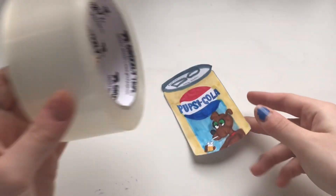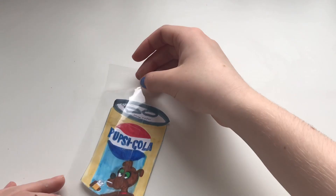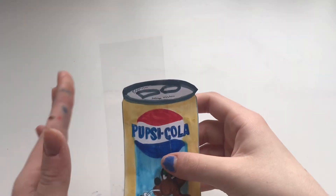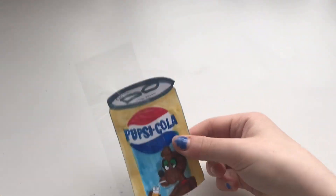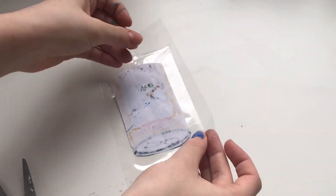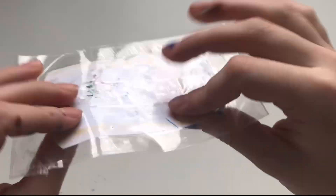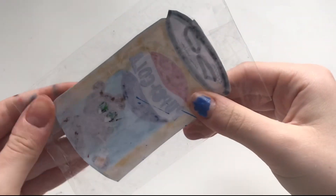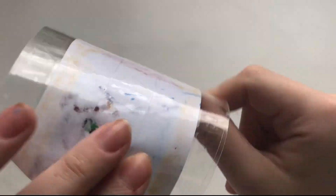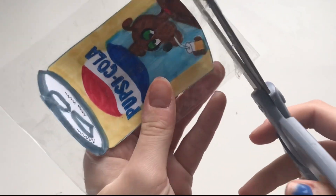Once your design is cut out, you're going to want to take clear packaging tape. You're just going to line it and put it down, making sure you have room for the edge, the top, and the bottom. Then you're going to get a second piece of tape and put it on top. Now you're going to flip it over and put tape on the back. Now that you've put the tape down, it should not be sticky on any sides — as you can see, it's just laminated. Now what you're going to do is cut off all of the excess tape, making it a square.